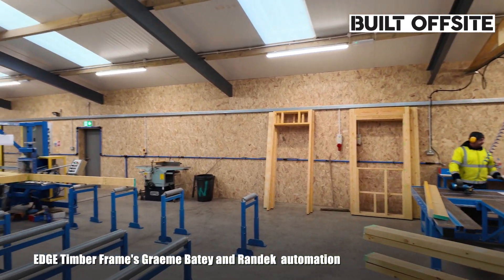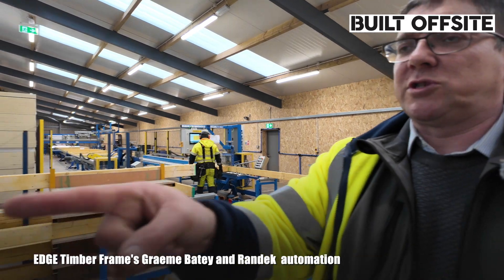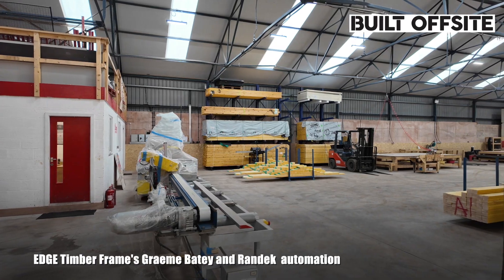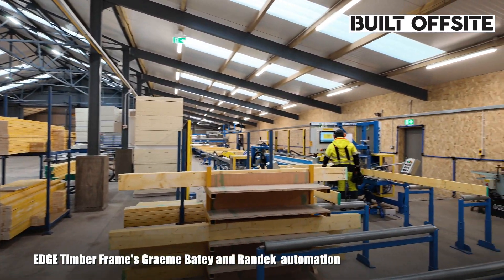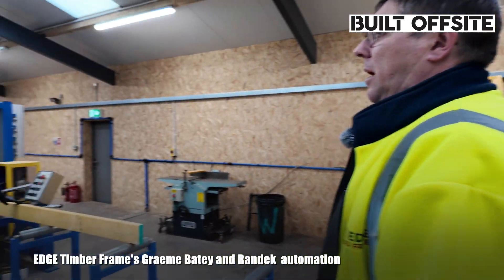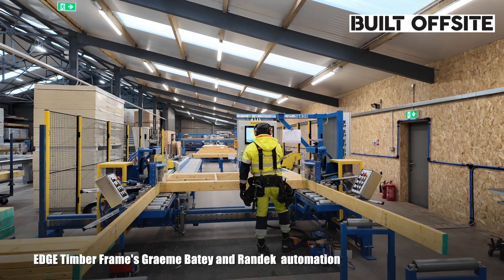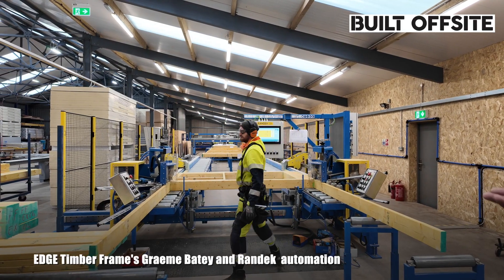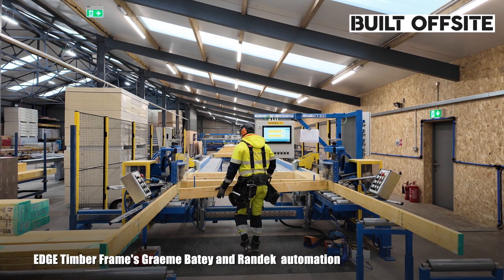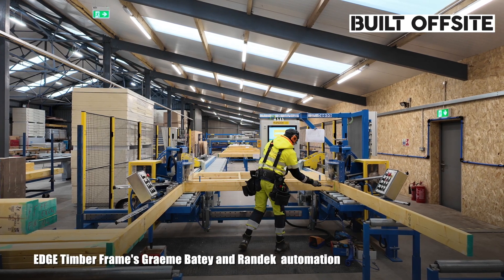So what we do is we make our wall panels through this. Everything is pre-cut on the saw — we've just invested into a used saw off Randex. All comes pre-cut, gets fed into the line. All the drawings get uploaded from the office, in the order we make things, how it goes onto site. The operator will just feed in the studs, as you can see it's doing. Once it's fed in — a little bit of persuasion.